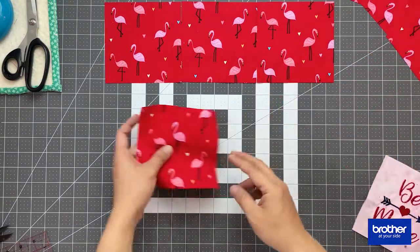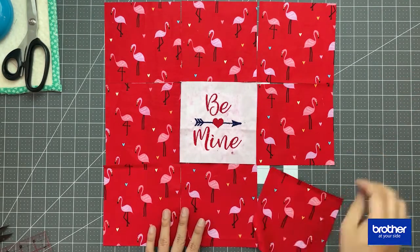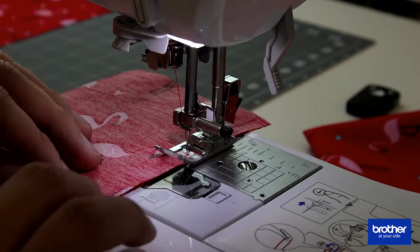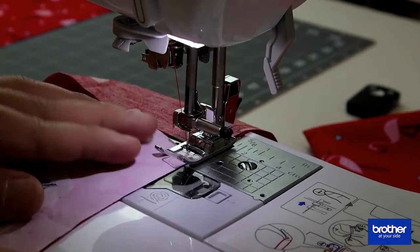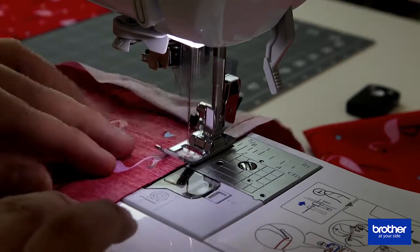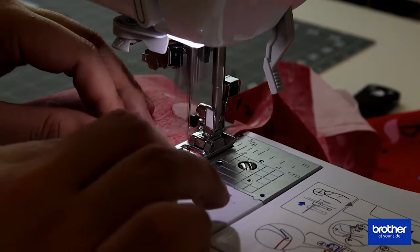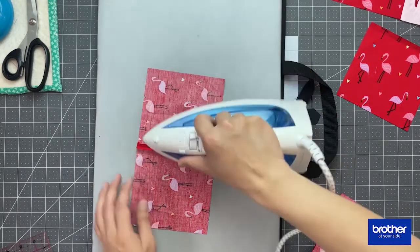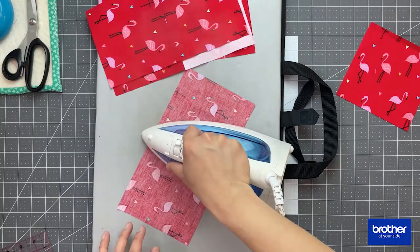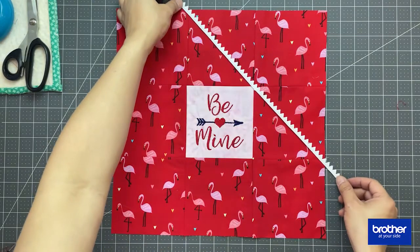Once I cut out all my pieces, I'm going to lay them out with the embroidered piece in the center, sew them all together into one big square, and give it a nice press.